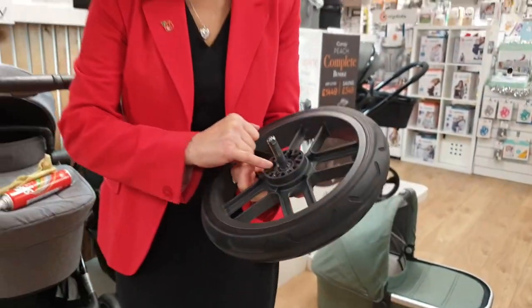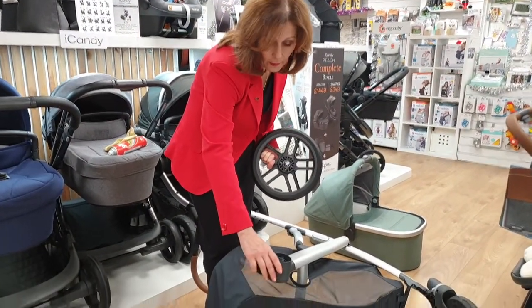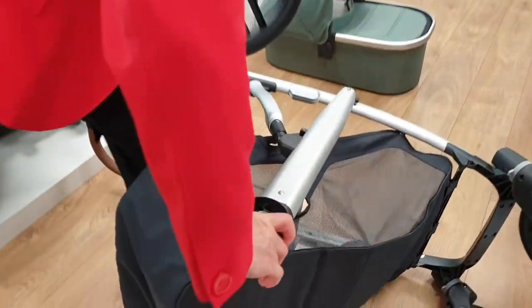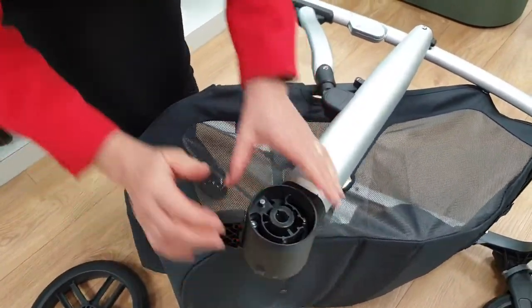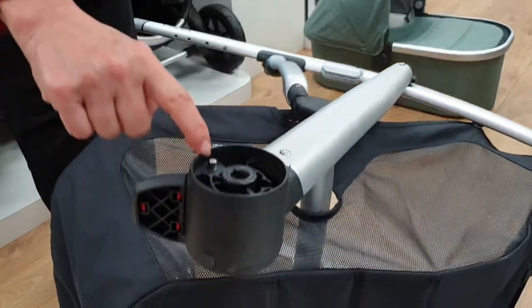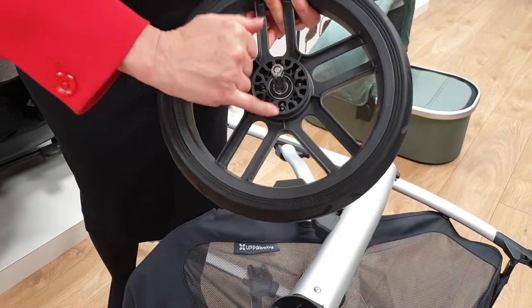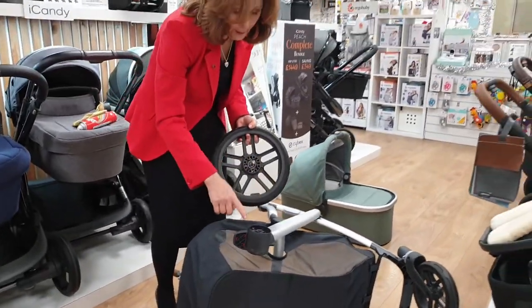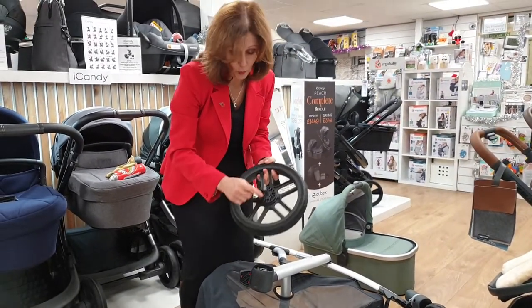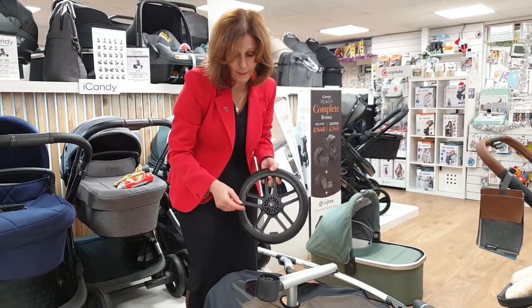Now if these segments have got damaged, it may be that you're trying to put your brake on. In order to put your brake on, what happens is a pin comes out here — this pin. This pin locates in one of these sections of your wheel and that's how it stops your pram. However, sometimes you can put your pin on and end up damaging these segments, so it won't stay in place.